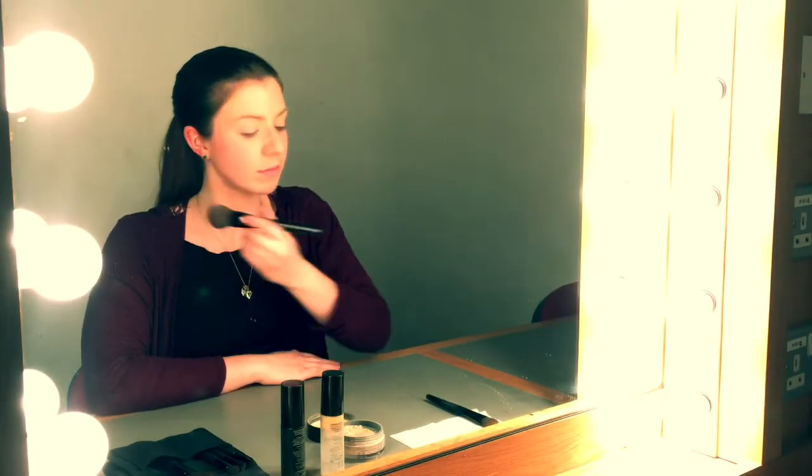To recap, before we finish, remember to apply your primer in a downwards motion. Always use a foundation brush for your foundation and set your makeup with translucent powder.